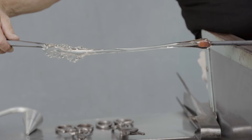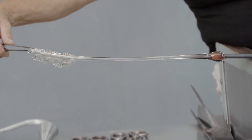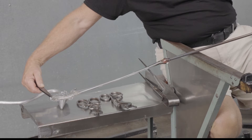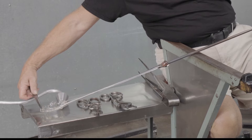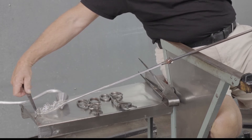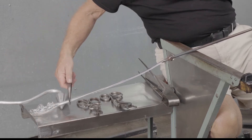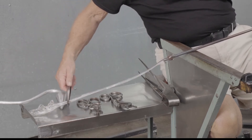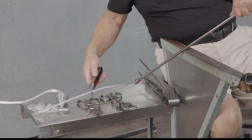As the glass approaches a temperature of about 1,200 degrees Fahrenheit, it stiffens. To cut the tubing, the tips of the pincers are held against the tube, it's tapped, and this breaks the tubing. At this point, the tubing is about 900 to 1,000 degrees Fahrenheit.